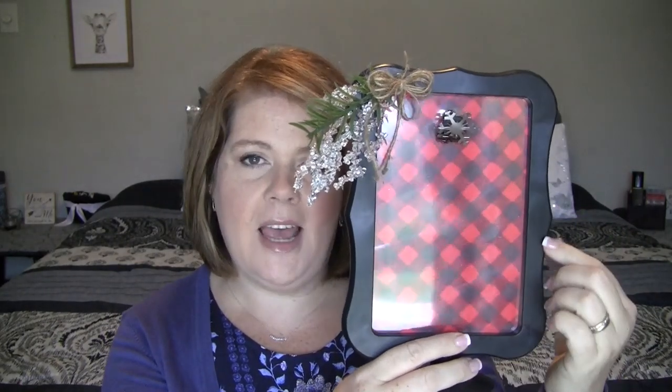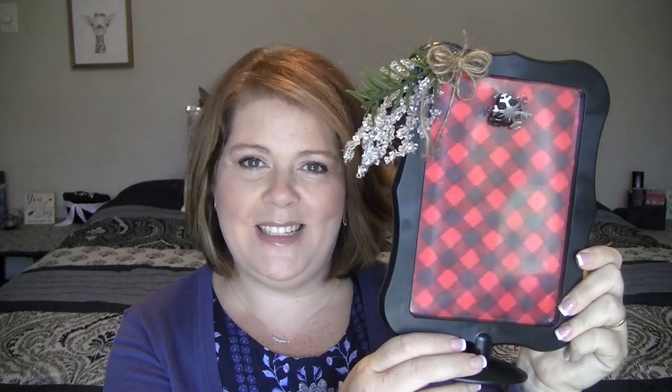You can use it to put a recipe card on in the kitchen to use while you're cooking, put some pictures on it, even a little ornament to hang down in the middle — lots of options. This is so easy. It took me like 10 minutes, so simple to make. So let's get started.